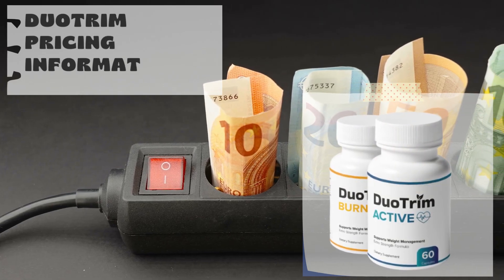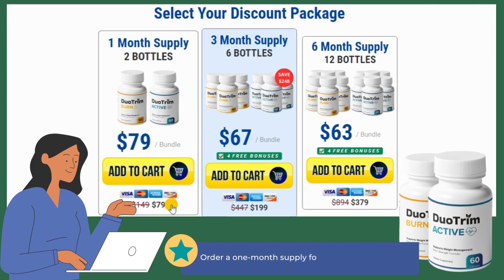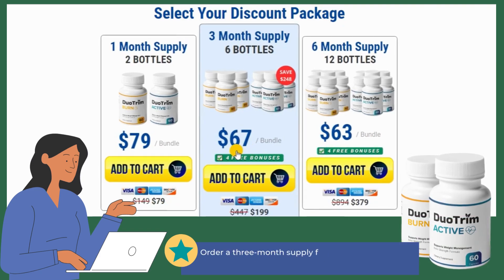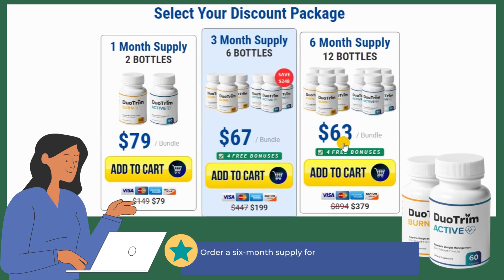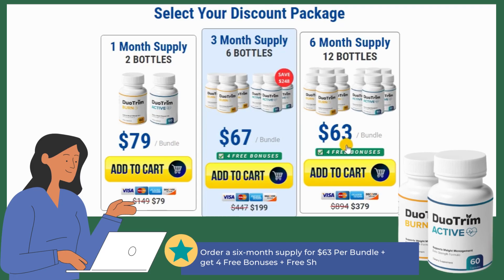Duo Trim pricing information: Order a one-month supply for $79. Order a three-month supply for $67 per bundle and get four free bonuses. Order a six-month supply for $63 per bundle plus four free bonuses and free shipping.